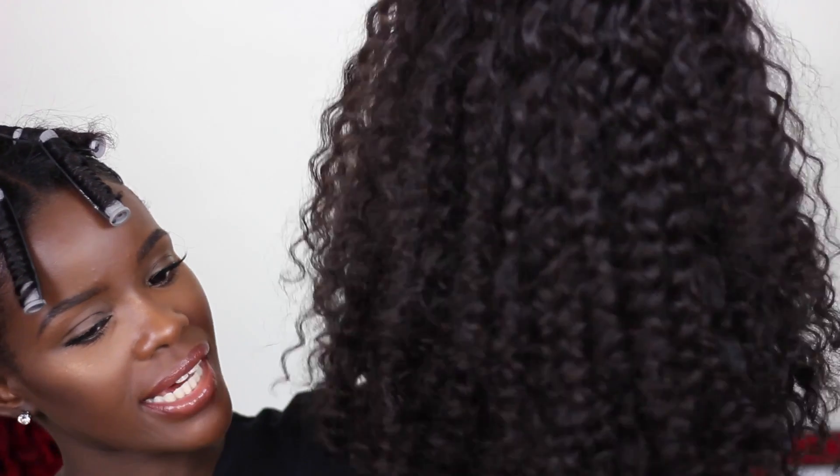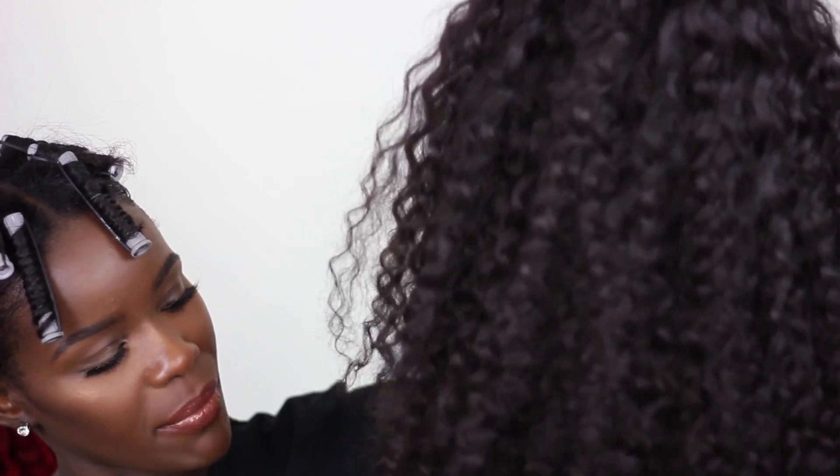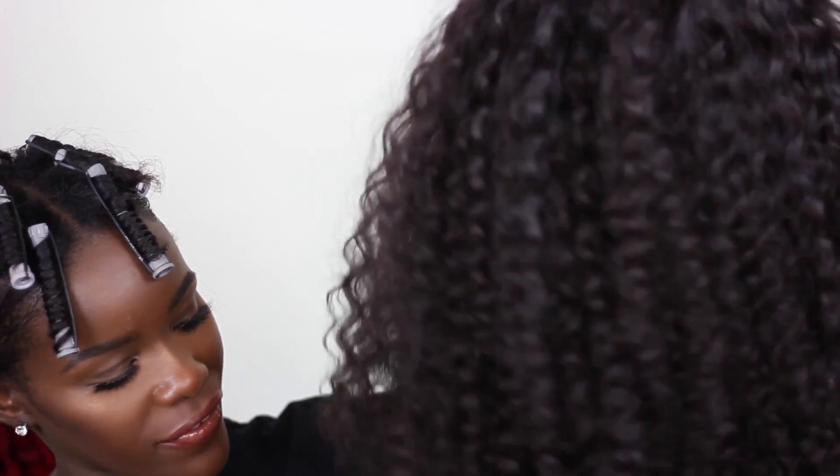Hey guys, welcome back to my channel. I have a really quick video on my new hair from the Lace Hair Collection. This is a new texture — Vietnamese curly — and I'm already loving it. I definitely think I will be adding this to the website.